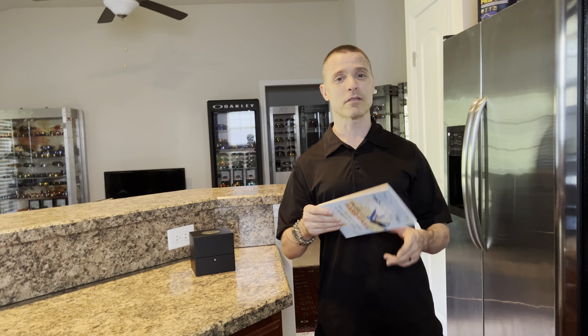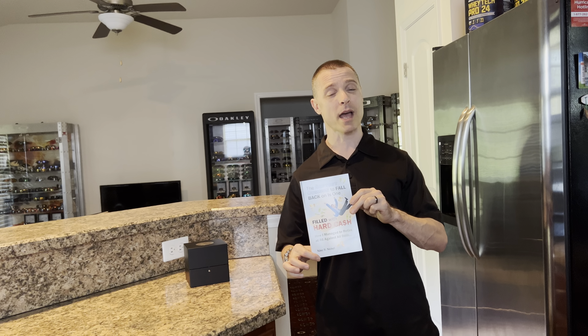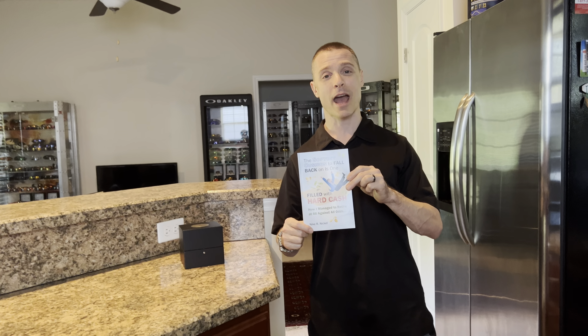Also be sure to check out my awesome book — "The Softest Cushion to Fall Back On Is One Filled with Hard Cash." I'll leave a couple of links down below in the description so you can grab your copy. If you have a chance to read it, you will absolutely love it.